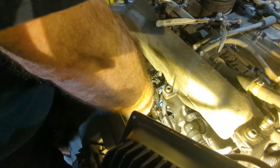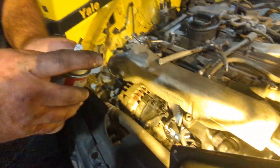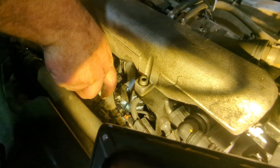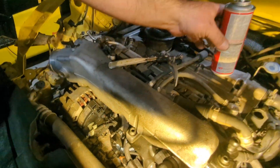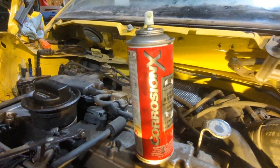On these you just don't want to put a whole lot of torque tension because you could break it out — that wouldn't be good. And I'm just gonna put some corrosion-X on it. Feel free to sponsor us, Corrosion-X — we'll use you all the time.